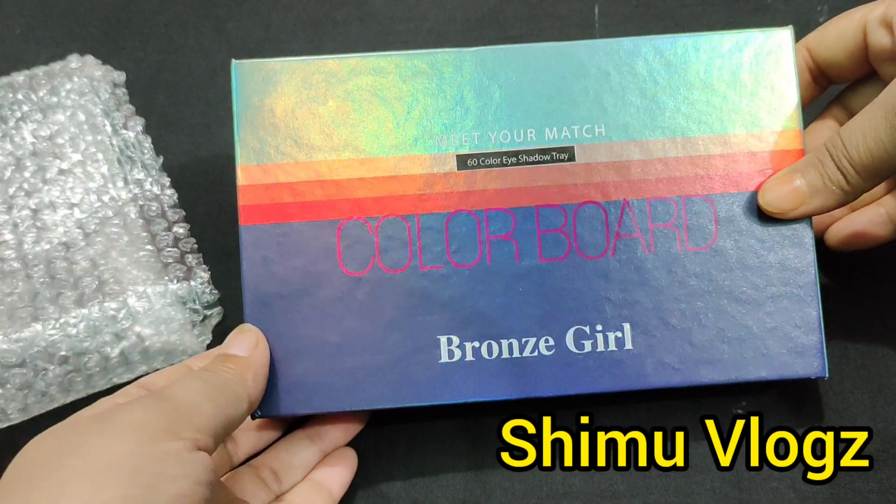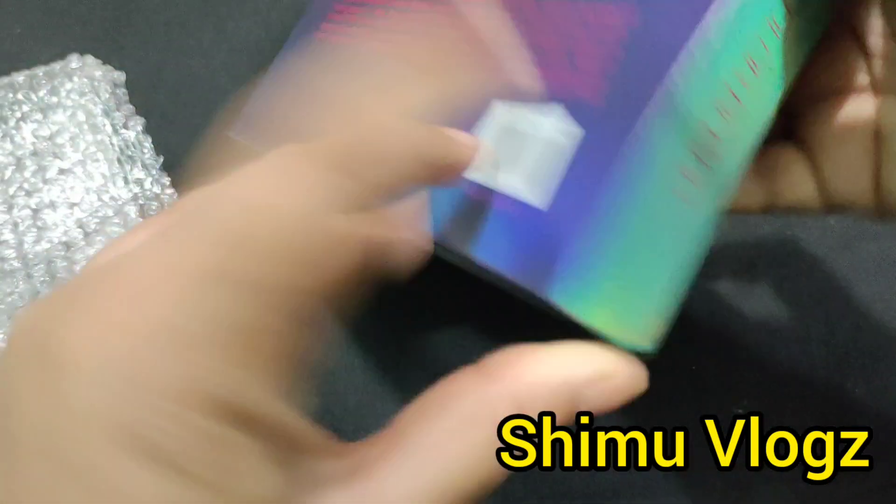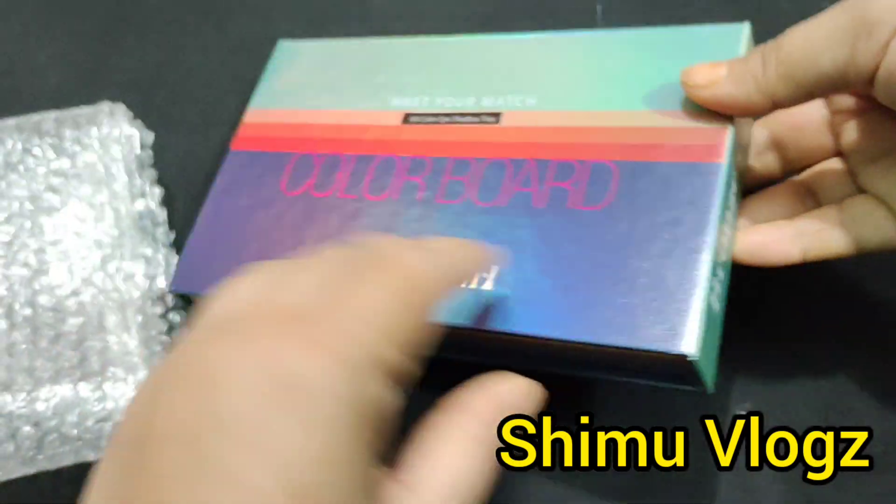The color board is there. It's a bright color. You can see the color board. I will see it.